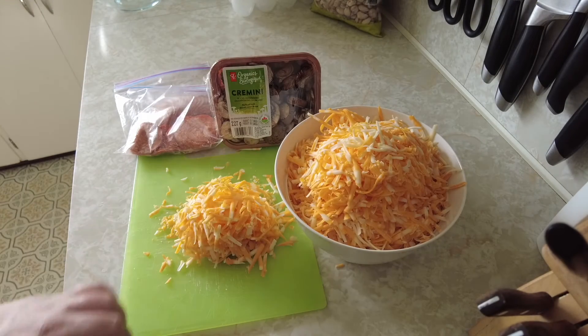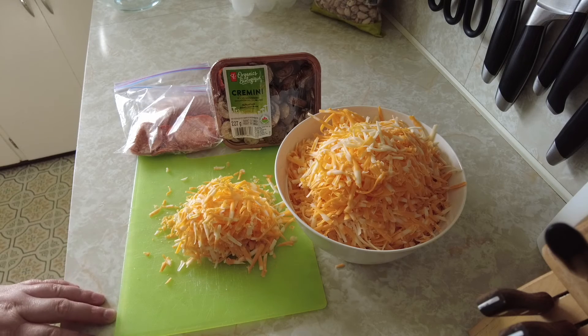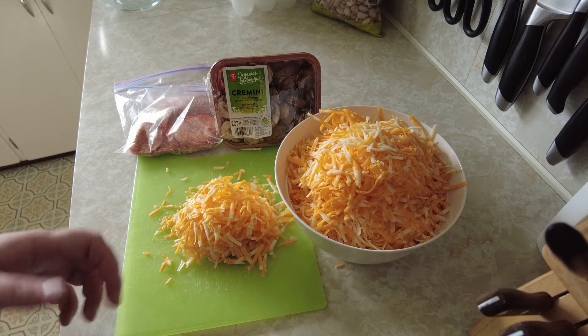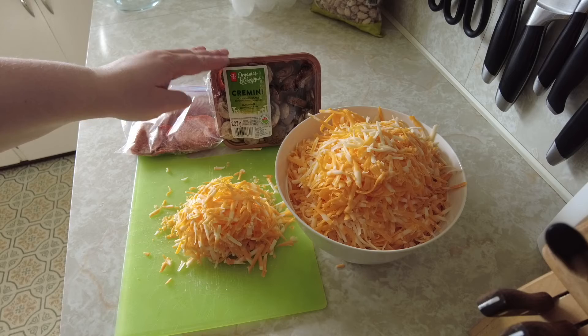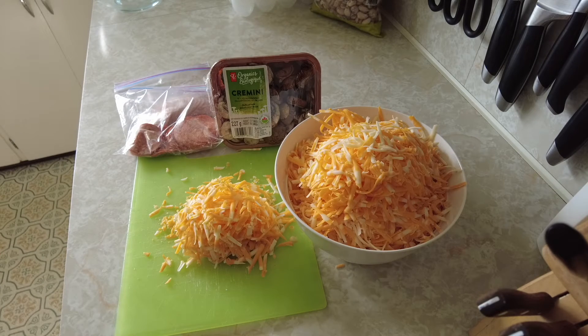I have my shredded cheese, which I shredded myself from a brick. You can use store-bought shredded cheese, or you can shred it with a food processor if you have one. I put mushrooms and pepperoni on our pizzas. You can use whatever toppings you like, whether it be olives, peppers, or any other sort of vegetable.